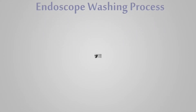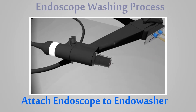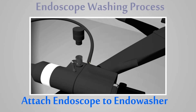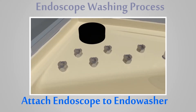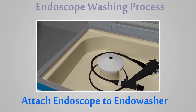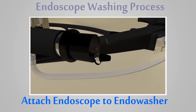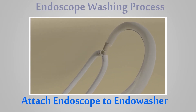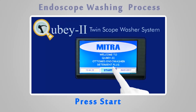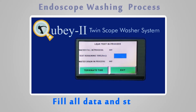Endoscope washing process: attach the endoscope to the EndoWash system. Press Start, select auto mode, fill in all data, and start.